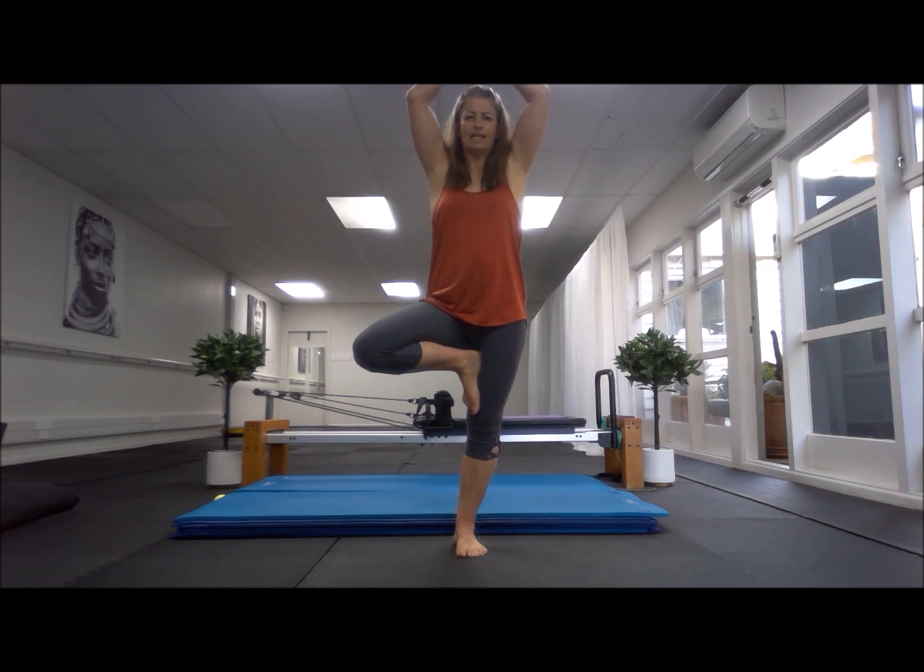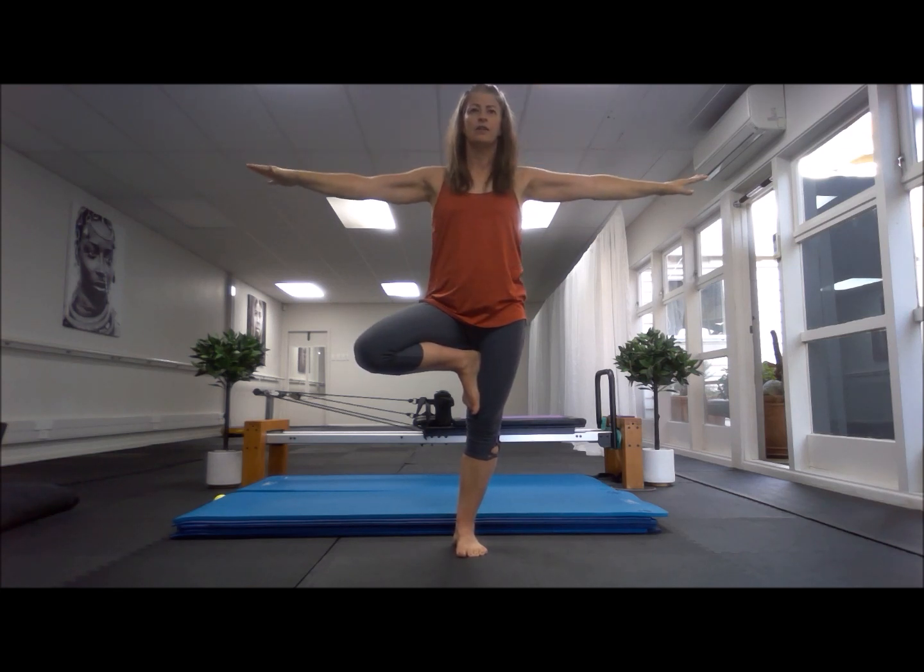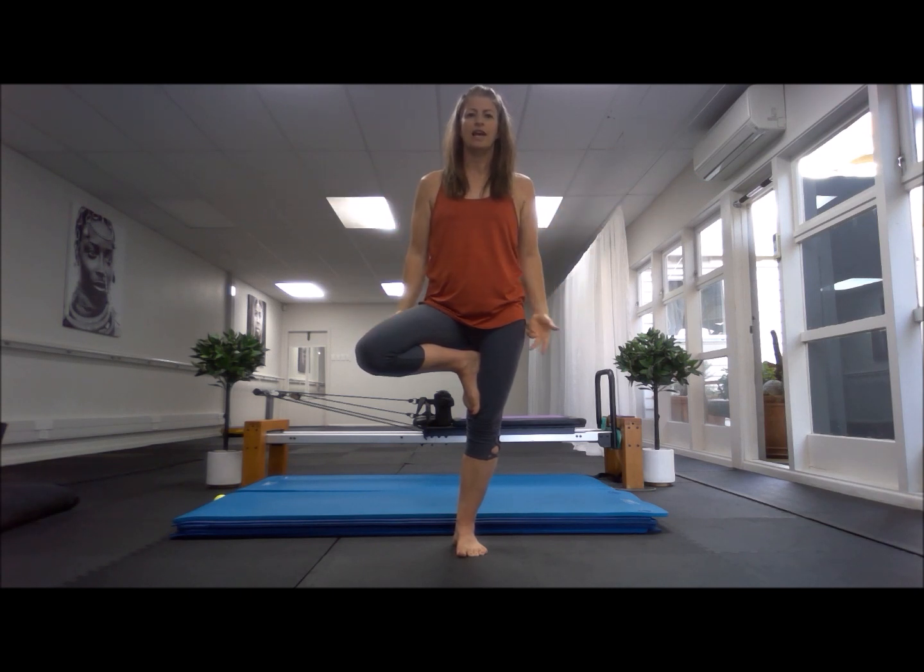Arms come up, clasp them above your head. When you're looking up, it's just your eyes. Three, two, one — arms out. Three, two, one — and down we go. Now do the other side.